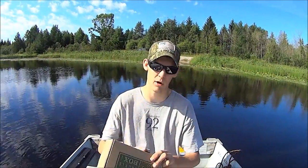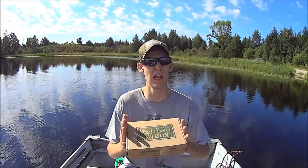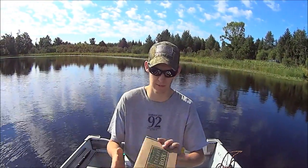First, we're going to unbox this. I've already opened this, and that way I know what's in here. Hopefully you guys can see me. I'm playing around with the new camera, and I can't play back the video until I get home. So hopefully you guys should be able to see me. But anyhow, this is the July 2014 Mystery Tackle Box.